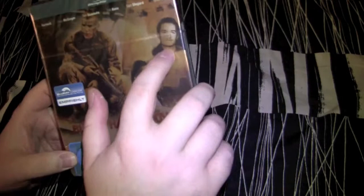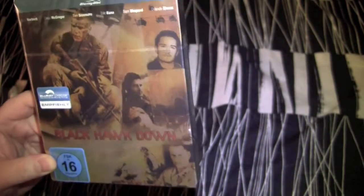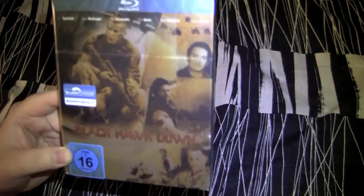For some reason they decided to Photoshop in some little picture of Orlando Bloom there. It ain't even from the movie — in the movie he's got a buzz cut, looks nothing like this. I guess they just wanted to show he was in the movie, so they Photoshopped something from Pirates of the Caribbean in there.